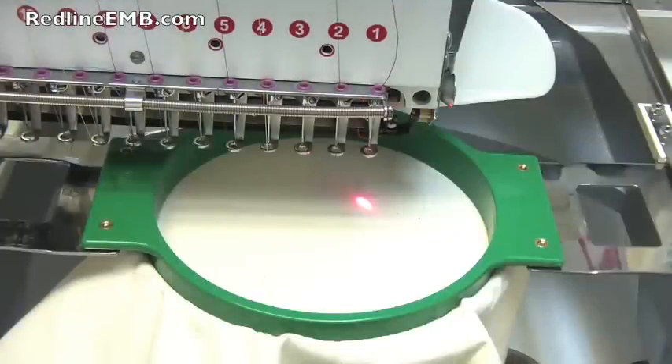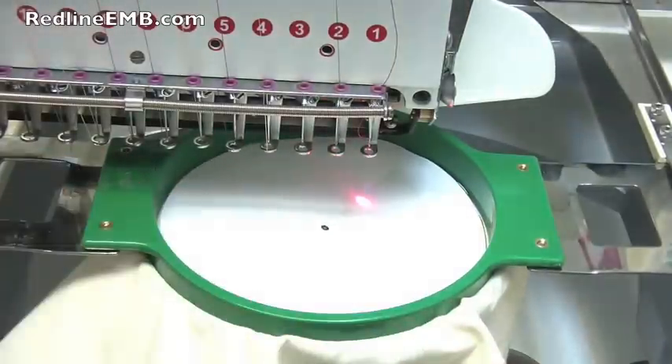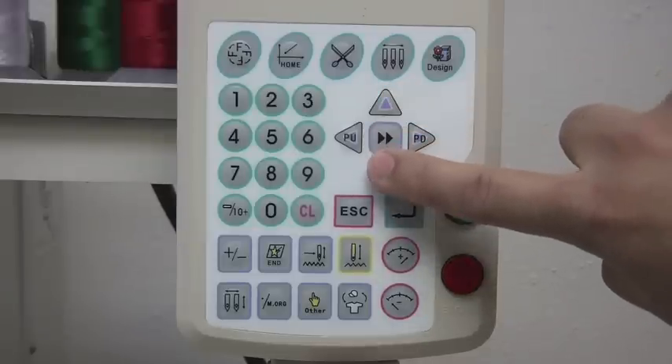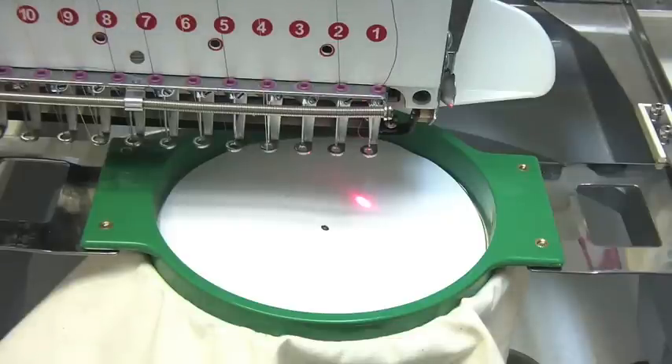Using our center pattern, let's center the panograph. Using our arrow keys, move the panograph until the laser light matches with the center point.